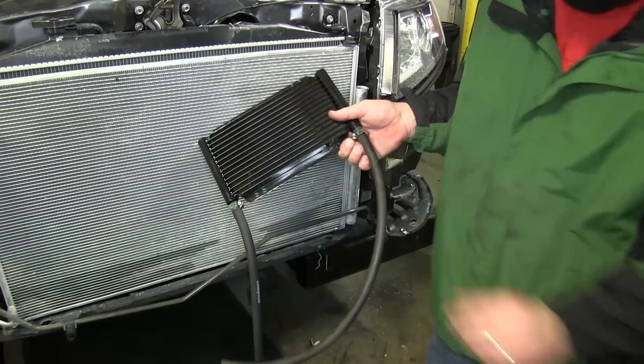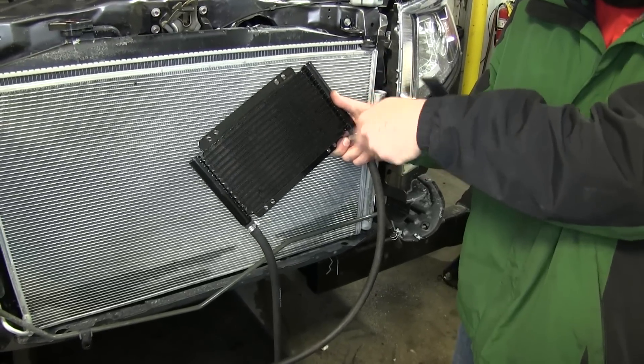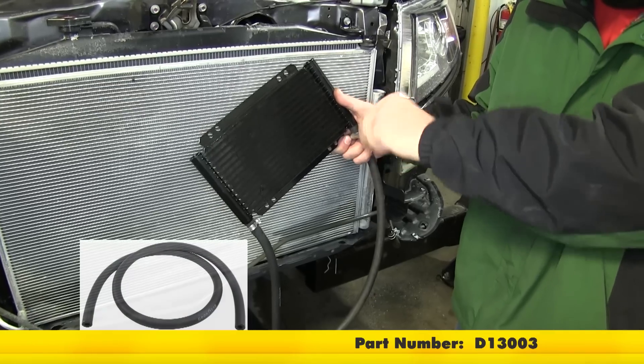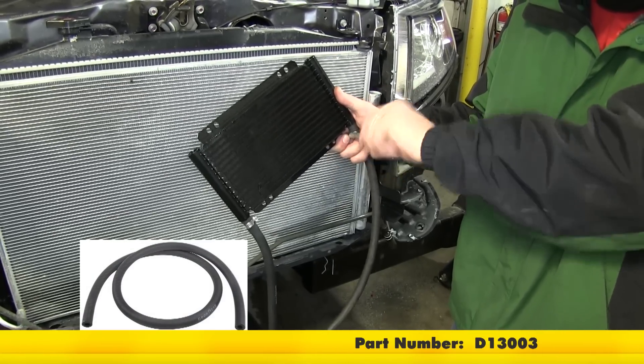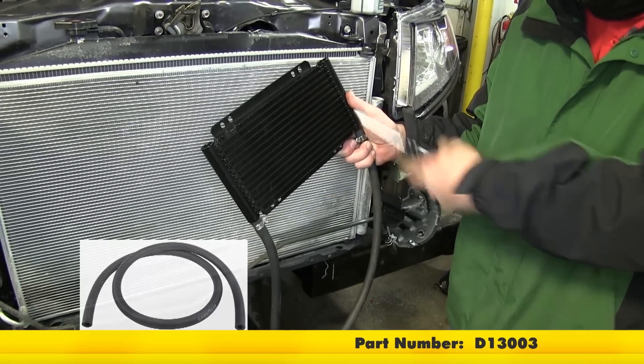For this application we're going to be adding some additional hose to reach all the way around to the transmission lines. We'll be using part number D13003, eleven thirty-seconds hose, approximately two feet.